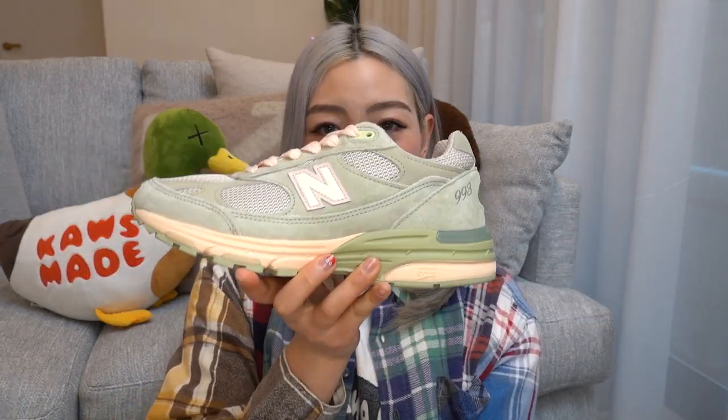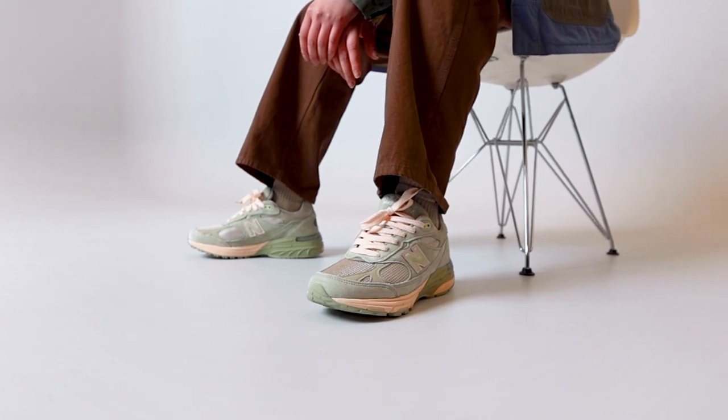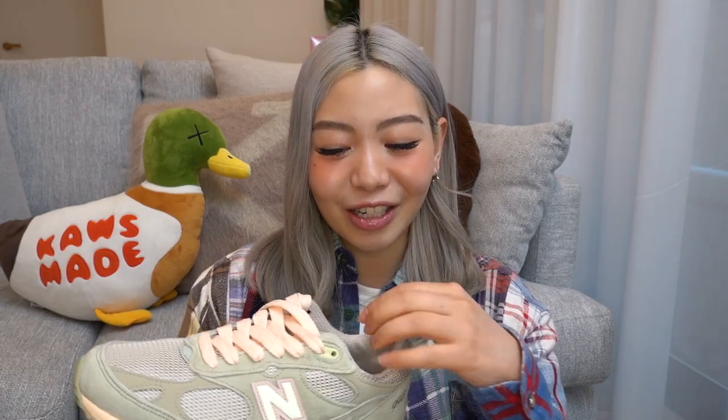The three colorways are: the powder pink, the sage colorway which is this one over here, and the arctic blue. Here in Australia we'll be releasing these two colorways — the pink one is the Joe Fresh Goods exclusive. Out of the two, I think I prefer the green one just a little bit better. When I was first looking at images of the collection, my first choice was obviously the pink, but out of the three, the green would definitely be the most wearable. I wasn't going to go for the green initially because I thought it would be too similar to my JJJJound 990 V3s.